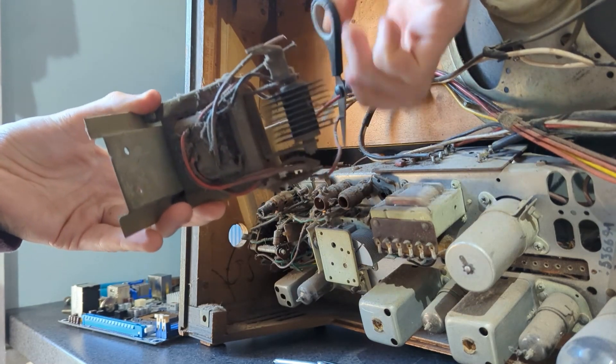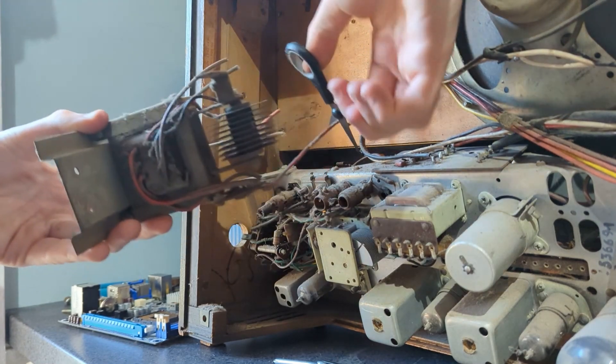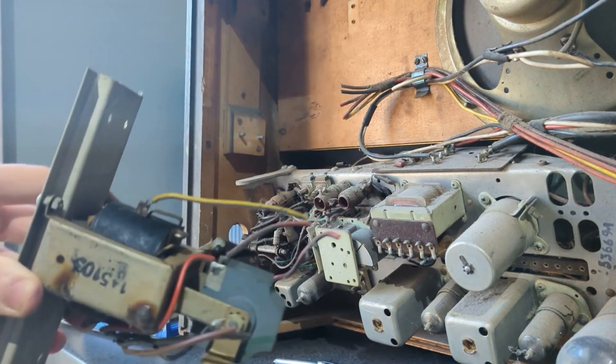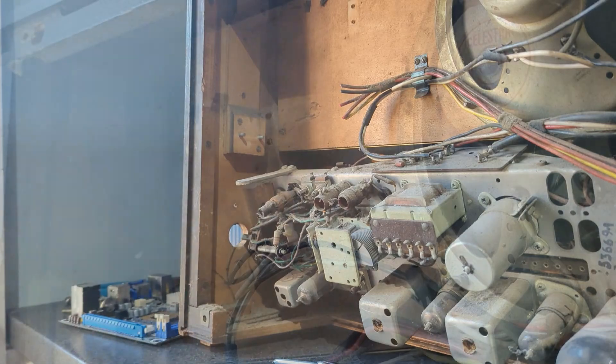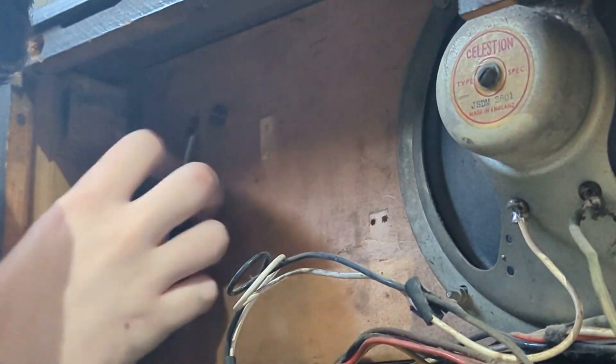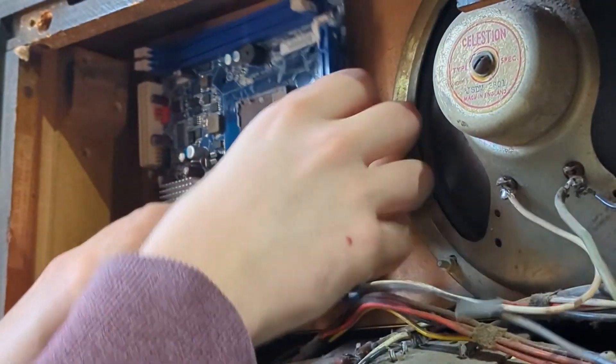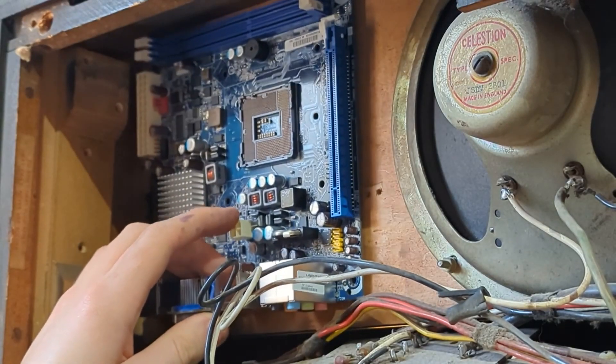The first thing to come out is what I can only assume to be the power transformer. It was where the motherboard was going to be, and I don't really have a use for it, so I just chucked it in the bin after cutting the cables. Hiding behind the transformer were the pins holding in the logo on the front of the radio — I'm going to take this out and give it a good clean so it can sparkle like new in the finished build. To test the placement of the motherboard, I used one that was lying around in my room, and it seems like it will fit great, with just a little bit of modification needed to the side.